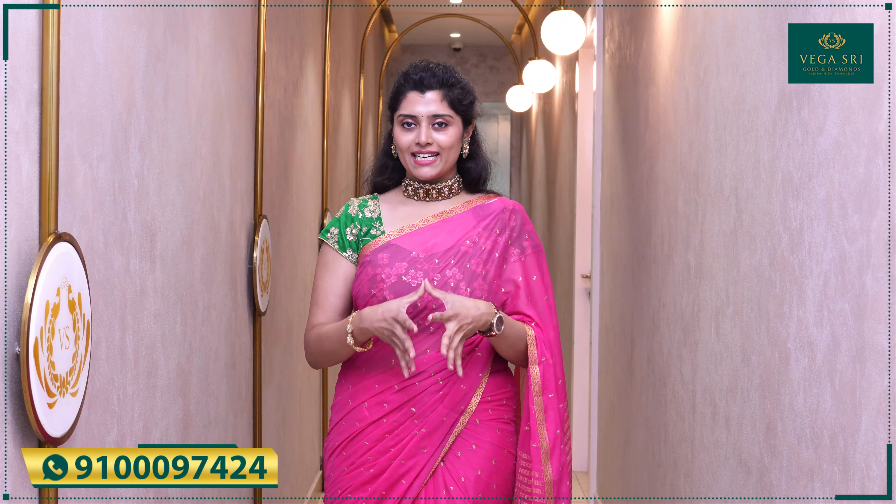Hi, Hello, Namaste and welcome back to Vegustry Gold and Diamonds YouTube channel. So I want to show you a beautiful design — I want to show you a little gold necklace.